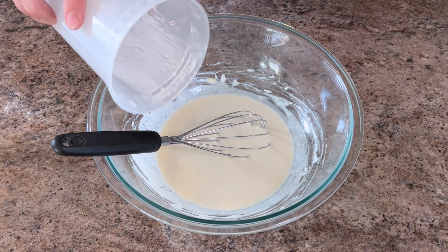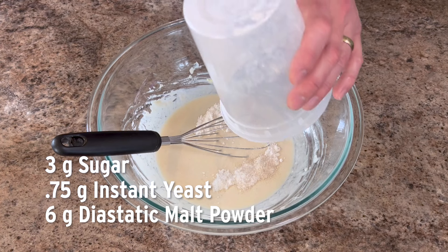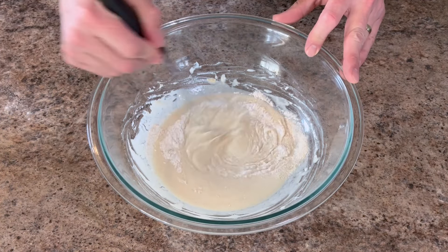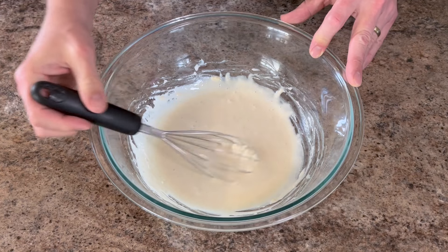After 10 minutes, we'll add 3 grams of sugar, about three-quarters of a gram of yeast, and 6 grams of malt powder. This is totally optional if you don't have diastatic malt powder lying around — it just gives it a good color and adds a little bit of depth of flavor. Then you want to stir that together and wait another 10 minutes.